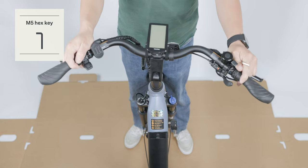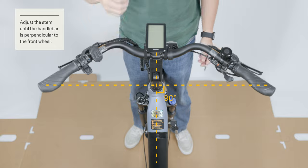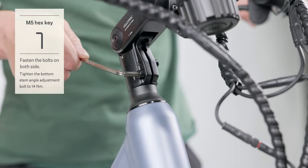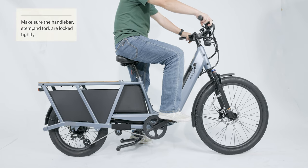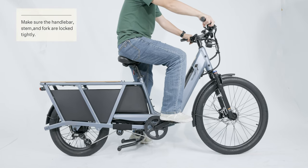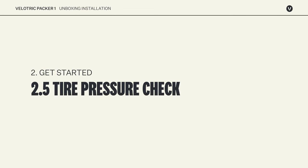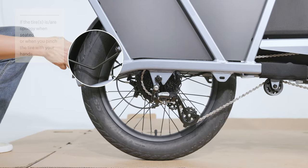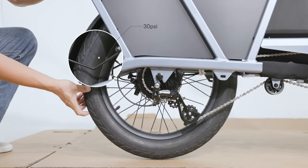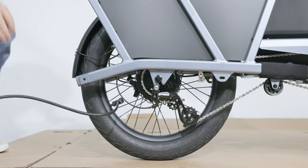Adjust the handlebar to ensure it is aligned perpendicular to the front wheel. Tighten the stem clamp bolts securely. Squeeze the brake levers and rock the bike back and forth to make sure the handlebar, stem, and fork are locked tightly. If the tire feels soft or deflated when pinched, it is recommended to inflate the tire to the recommended PSI indicated on the tire sidewall.